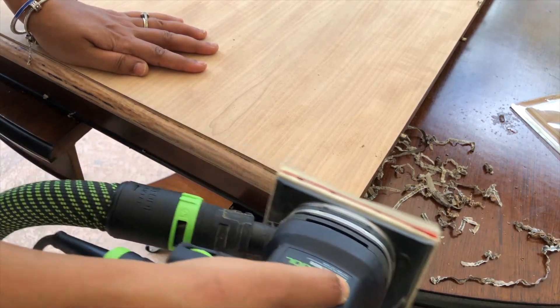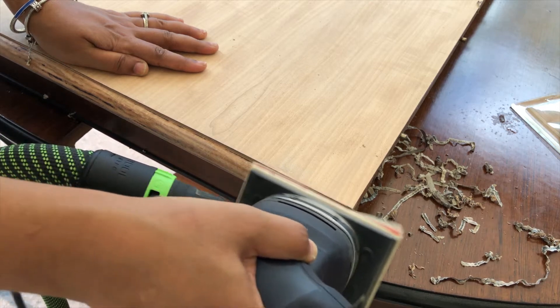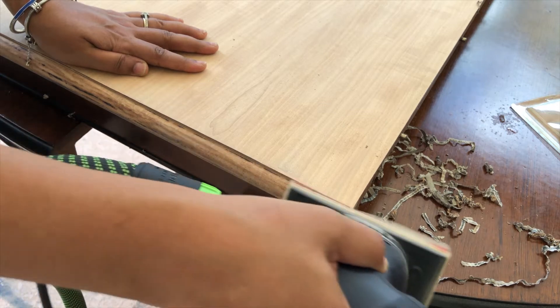I sanded it using a Surf Prep sanding sponge on my Festool sander and cleaned it up. Using a sanding sponge is great for these curved areas — it gets the job done without compromising or distorting the shape.